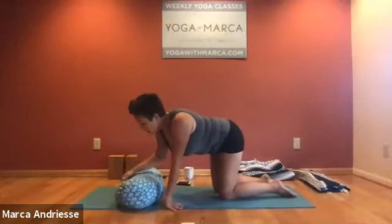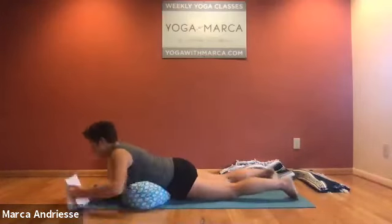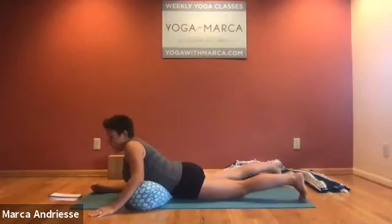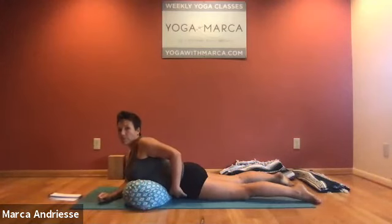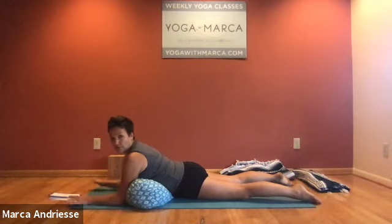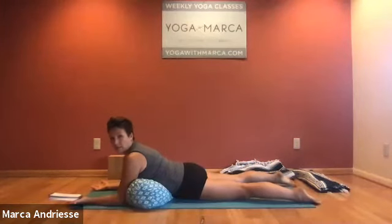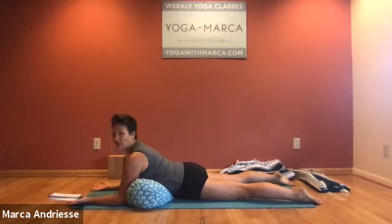We're going to come into a supported Sphinx. If you own a bolster, great — otherwise fashion one with a couple of blankets or a mat and blanket. Bring your front body onto the bolster in a way that you can get the pelvis on the floor, and when you push the upper arms against the bolster, your elbows are lined up under the shoulders. Begin on the backs of your hands. Spread the legs a little wider than the hips and be even on the toes — bring the small toes down and lift the inner thighs up. Kneecaps down. Take the tailbone into the floor and push the backs of the arms against the bolster to bring the chest forward and shoulder blades in.